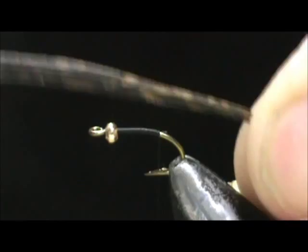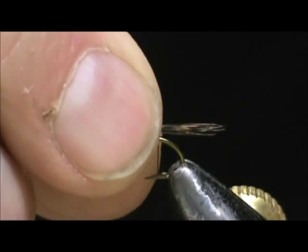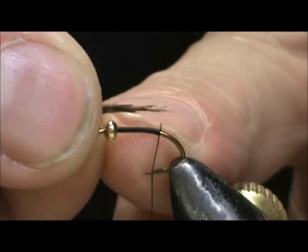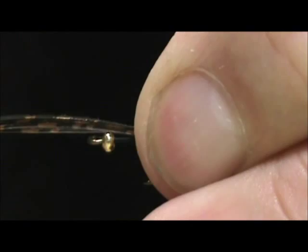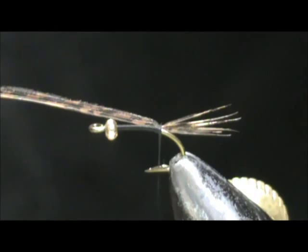For the tail we're going to use turkey tail biots. I have about six of them here. This is going to be a small fly, so we're going to keep that tail about just the length of the hook shank. We're going to tie that off and put a couple of turns just to hold it there.